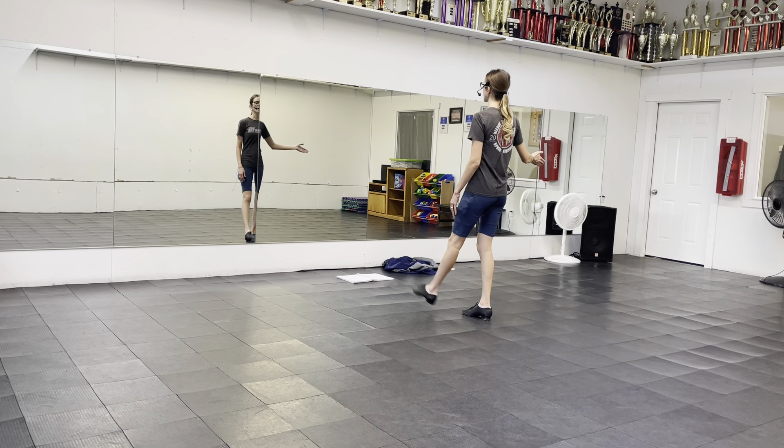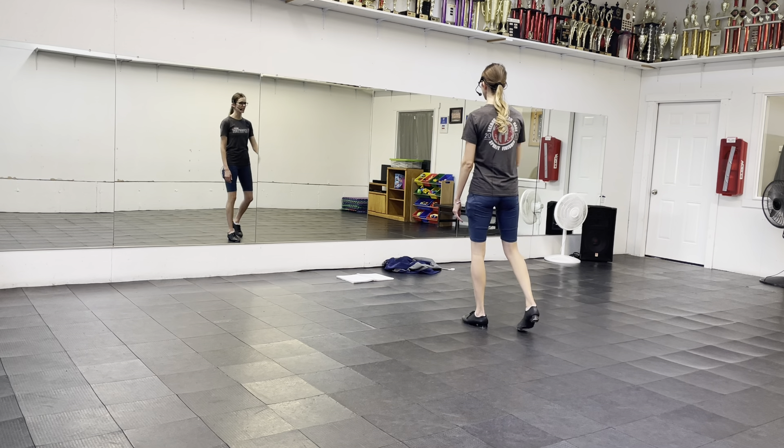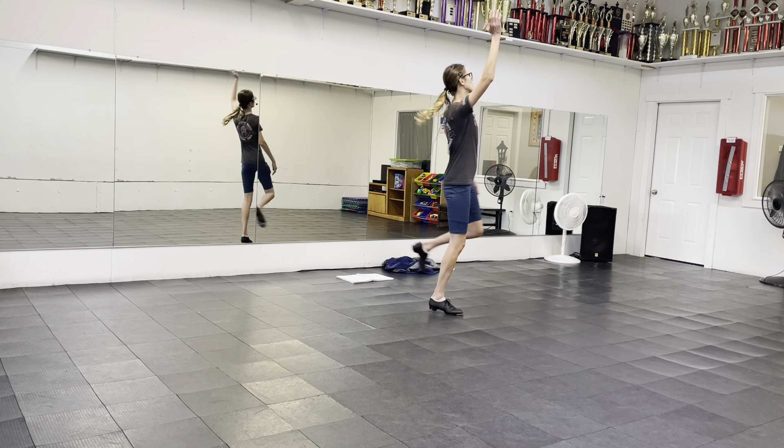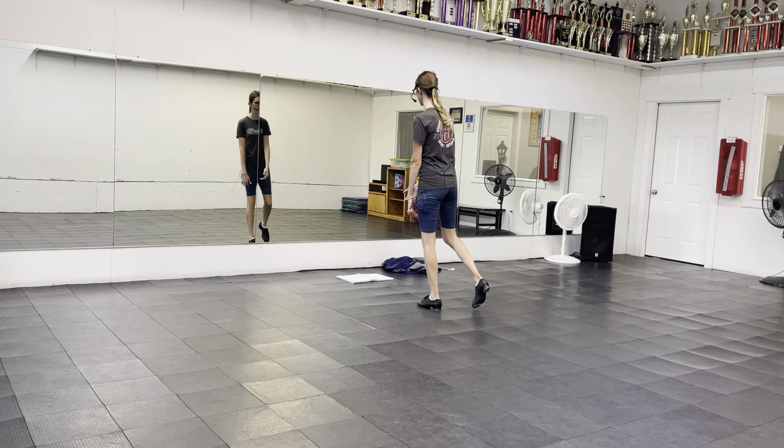Moving that one to the front, double, step, drop, step. And Whitney, you're going to do a big spin — so you're here, you're going to go spin, step. All on that one foot, but make sure you step left right there.